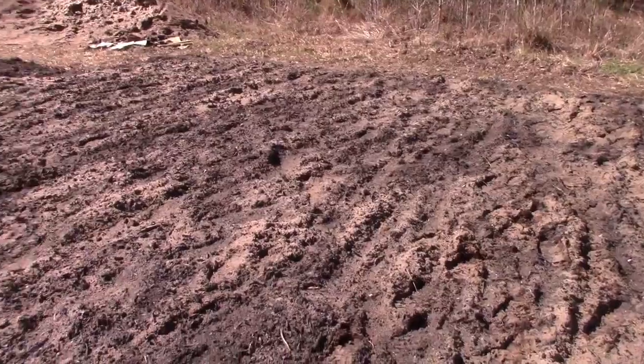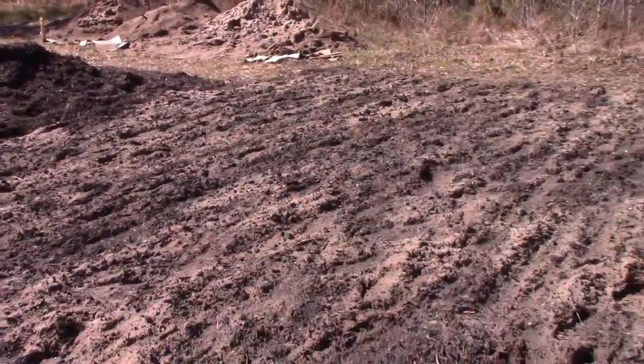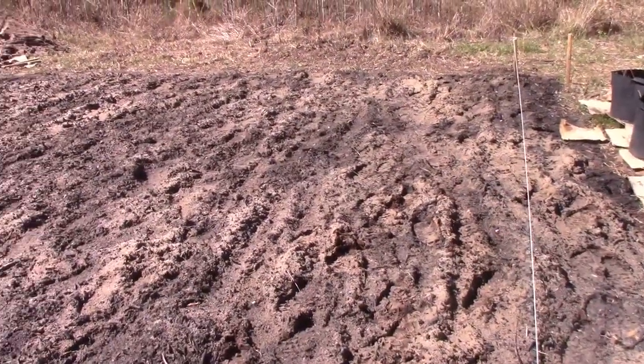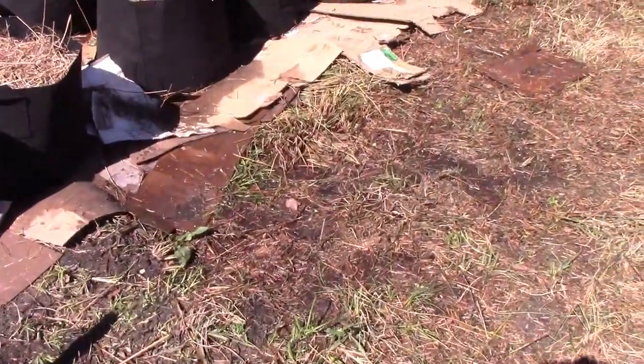We're going to start the rows. This is mainly a kind of compost-topsoil mix combined with some sandy loam. I had to do this to raise it out of the mud, because it's very watery — you can see when it rains how watery it is.